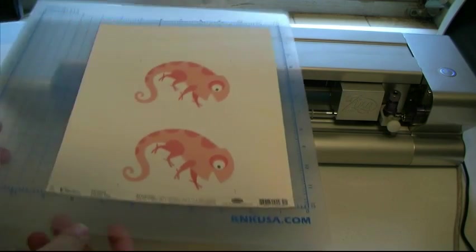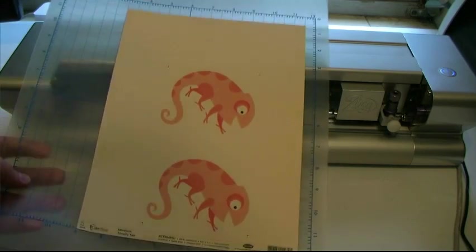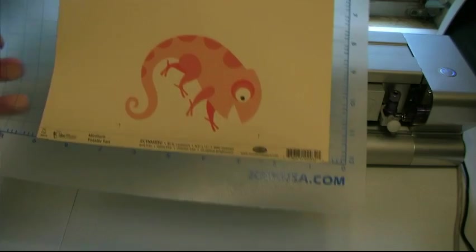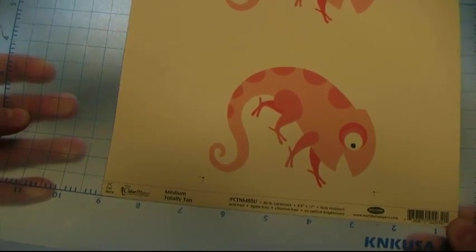What I've done is gone ahead and printed out some designs from Lettering Delights from within Make the Cut. My nice little lizard here. I printed it on a ColorMate paper — it's actually not a white paper but a cream colored paper, called Medium Totally Tan.